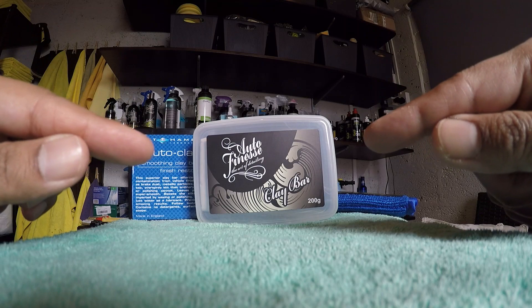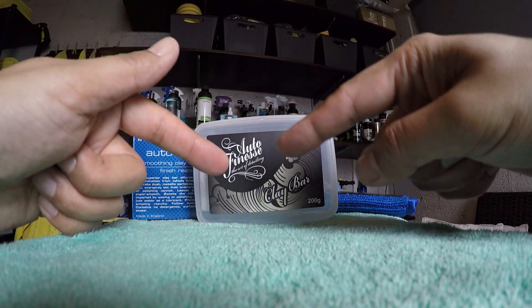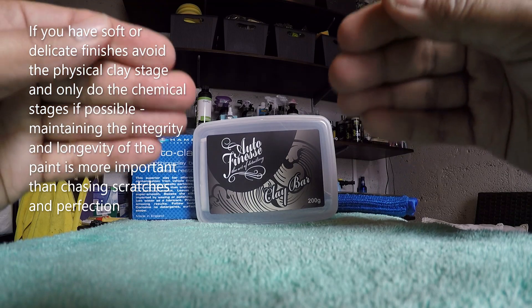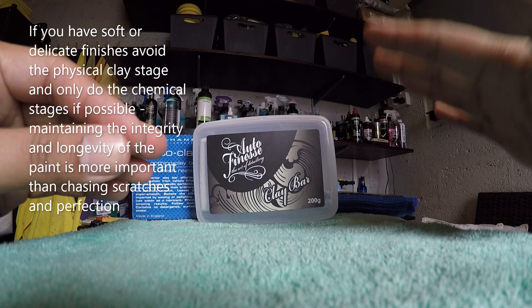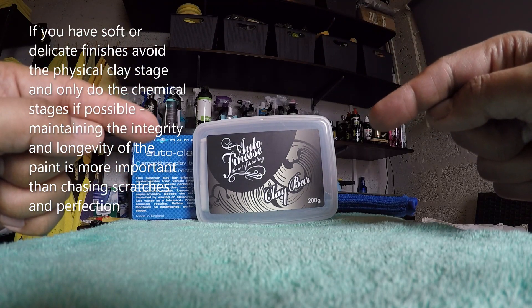Before you start a clay stage you should have done your tar removal and your iron removal, which are the two chemical decontamination processes, and those should cause minimal scratching. The only time you might cause scratching during a chemical stage is when you're doing iron removal and actually exfoliating the surface with a damp microfibre towel — again, that's discussed in our iron removal video.